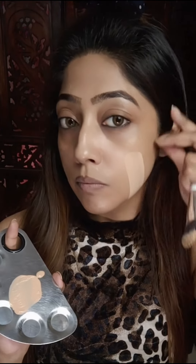I applied this on half of my face with the help of a flat brush to get maximum coverage. Still, it is a daily wear foundation, so it has sheer coverage. I got a little brightening effect, but coverage is not great.